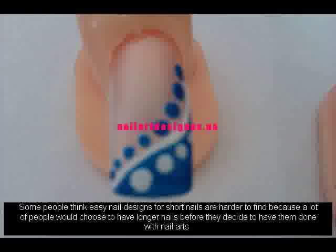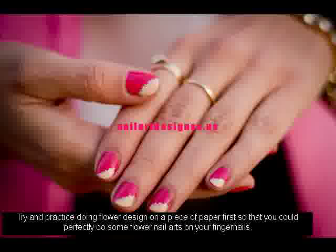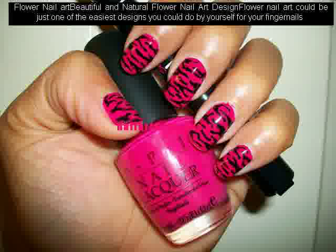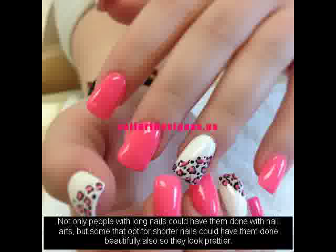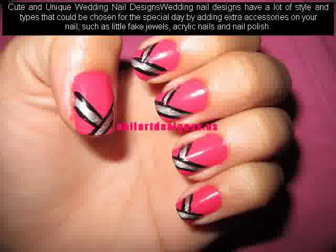Some people think easy nail designs for short nails are harder to find because a lot of people would choose to have longer nails before they decide to have them done with nail arts. Try and practice doing flower design on a piece of paper first so that you could perfectly do some flower nail arts on your fingernails. Flower nail art could be just one of the easiest designs you could do by yourself.